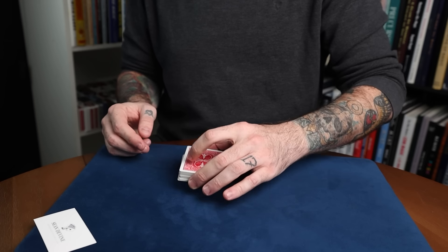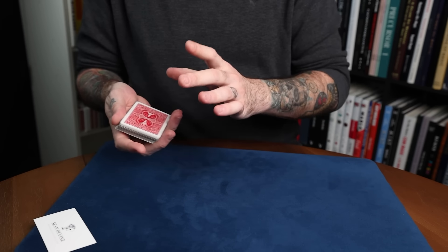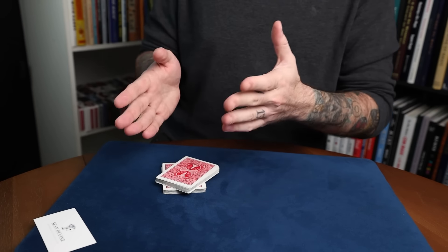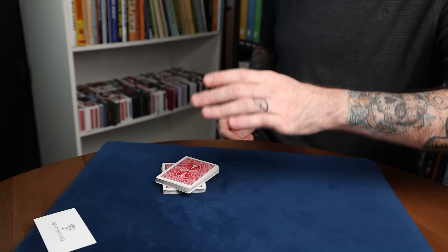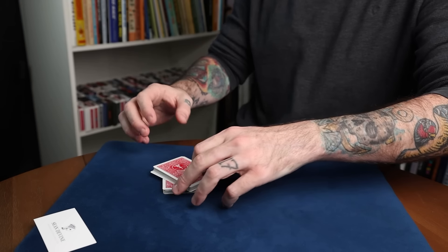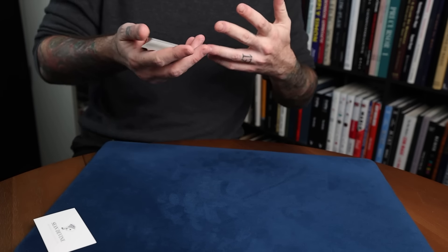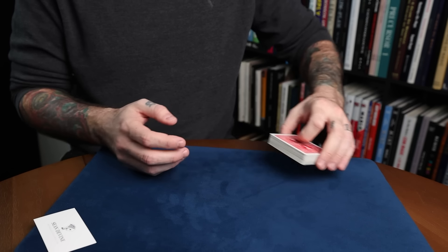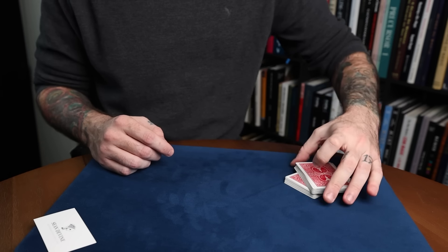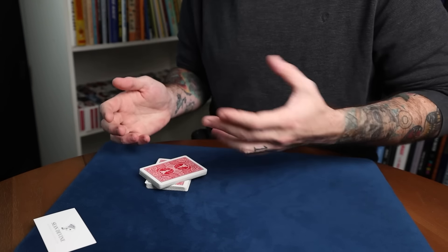When they square the deck up, have them pick it up. If they're on your right, have them cut some cards down to the table per the cross-cut force — cut about half to the table right here. Then say, take the top half and put it at sort of a two o'clock angle. The reason for this is so you can come over and pick up that top half easily. If they're on your left side, you'd have them do it at a ten o'clock angle instead, so it's easier to grab those cards with your left hand. In any case, the bottom card of the upper half after the cross-cut force is going to be the force card.